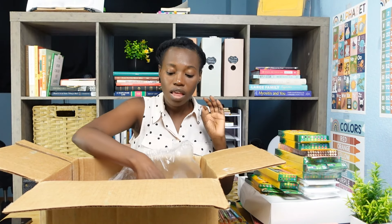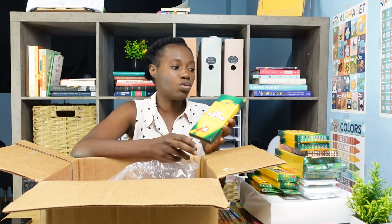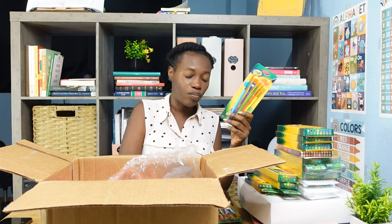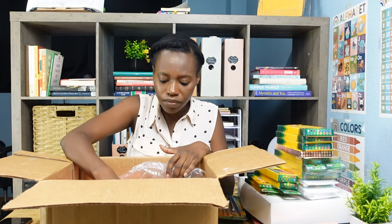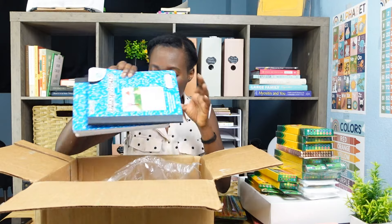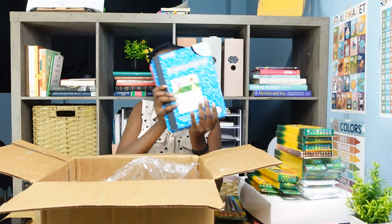I guess I got more than six — I got eight packs of twistable colored pencils. Keep in mind, I do homeschool a lot of kids. So that's another pencil, some more brushes — three packs of brushes, three packs of oil pastels, and eight twistable colored pencils.